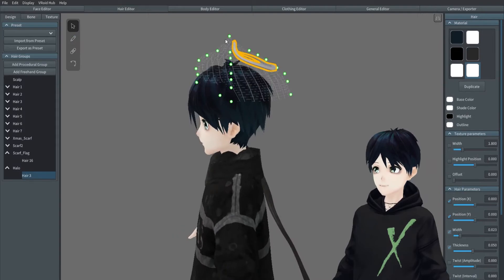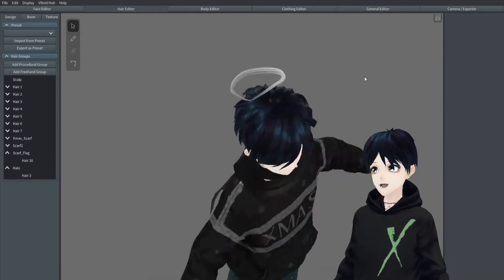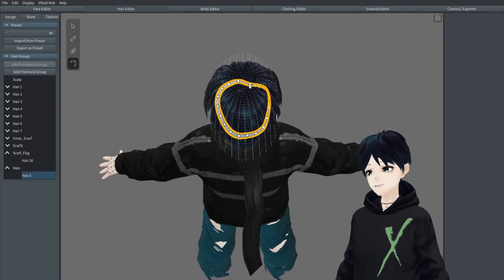Bring it in and it's obviously wonky. So there's going to be some adjustments needed, and I'm not going to bore you with all these adjustments — we're going to just blaze right through that.